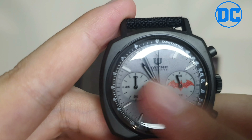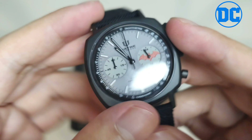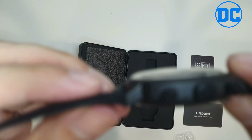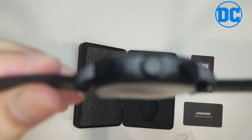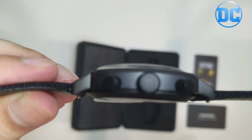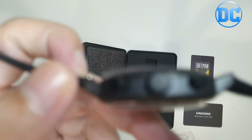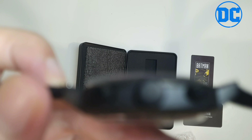The watch is glow in the dark — Batman needs to see in the dark! Checking the dials, you can see the Undone logo on there as well. Really like the details on the watch. If you're a really big Batman fan, this is awesome.